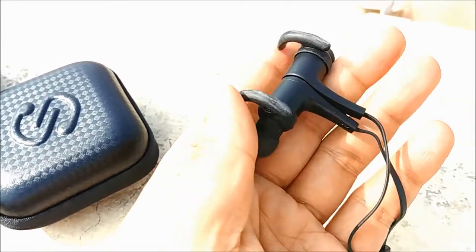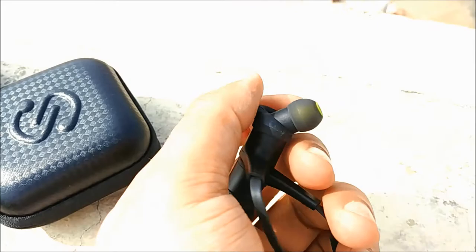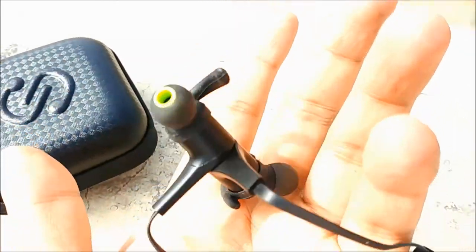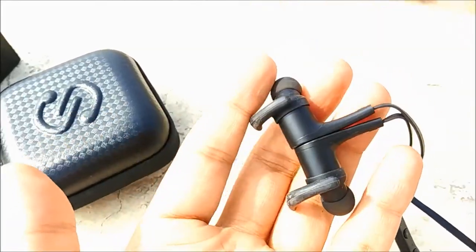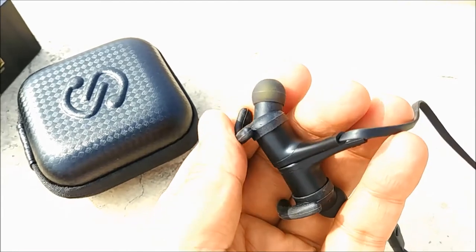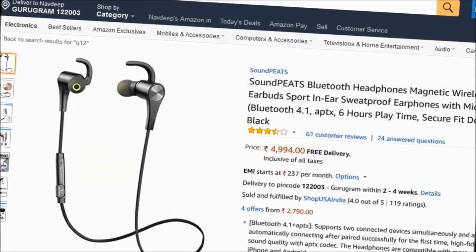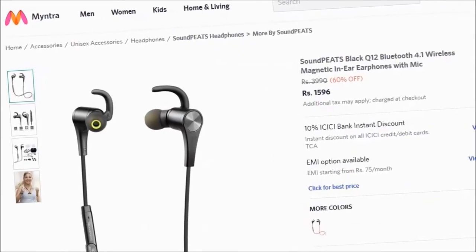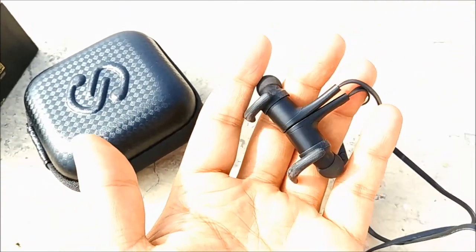Soundpeat is a small brand so people don't know about it, but whoever has heard my Soundpeat QY7 is envious of it and wants one. I really recommend this. It is available in India on Flipkart and Amazon, and the best rate is available on Myntra, I think. Check all platforms for the best price. Thanks for watching — Travel Tech Fun.